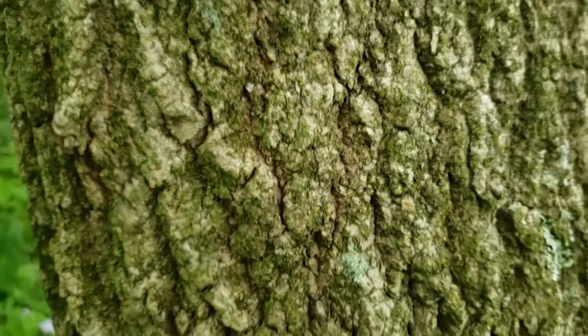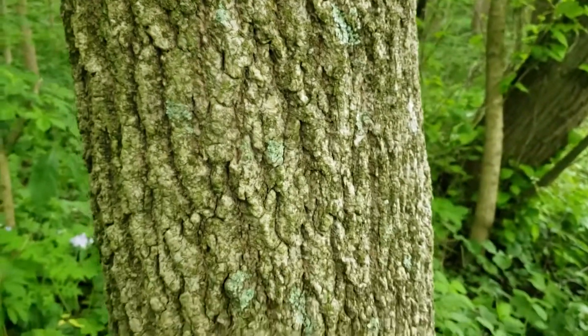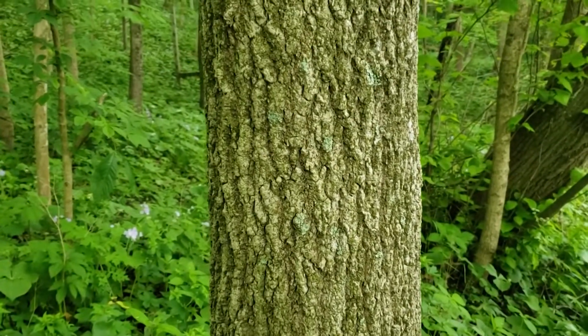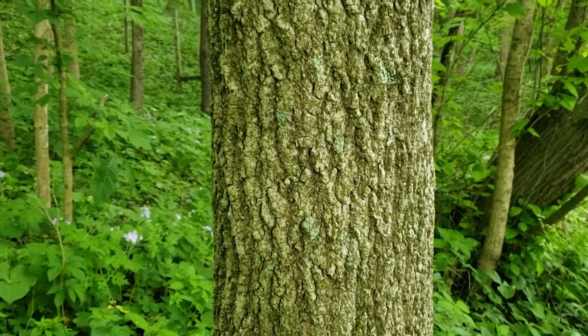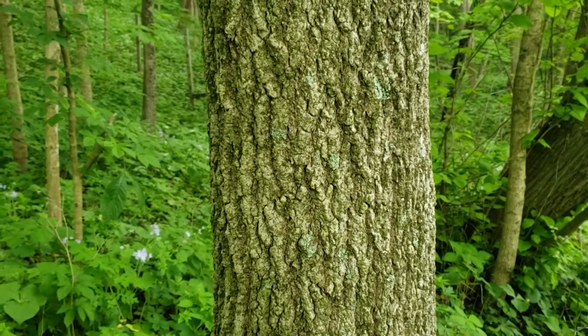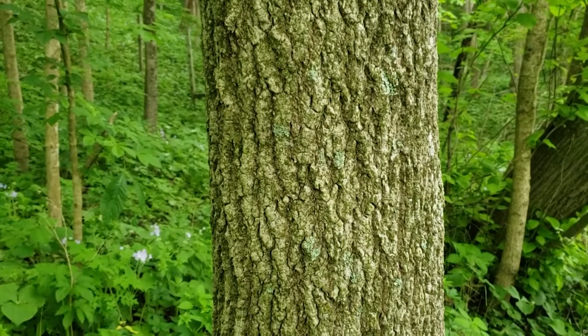Sugar maple is famous for producing maple syrup. It often takes about 40 gallons or more of maple sap to make a gallon of maple syrup in the boiling process. We can get maple syrup from almost any maple tree, but the yield of sugar maple is one of the highest.